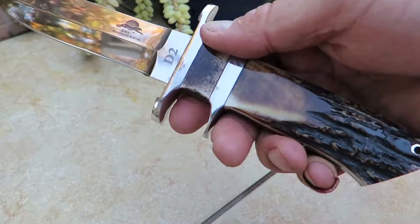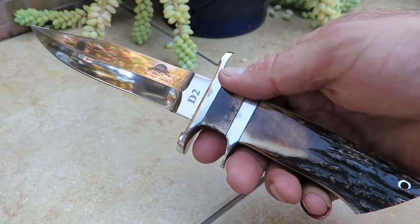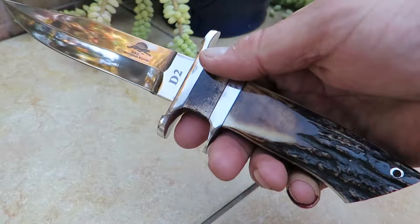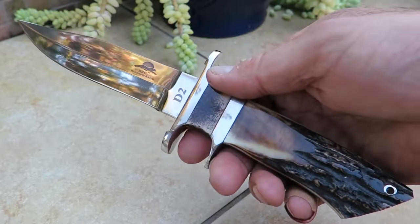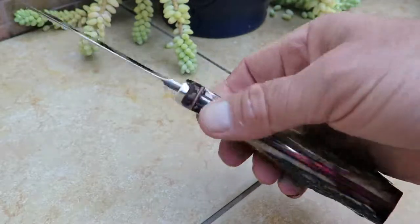This is called our Wolf Trapper — this is the Ultraline 119. Find it on our website at www.dkcknives.com. Look under our Ultraline series to see this and our full line of Ultraline knives.